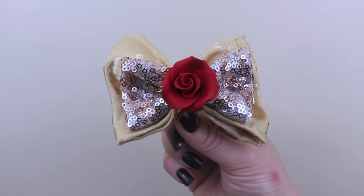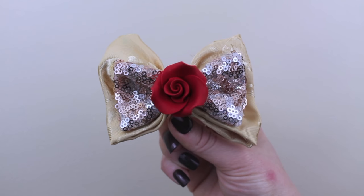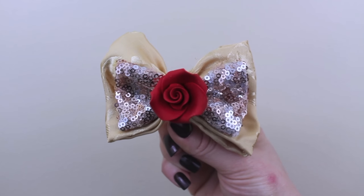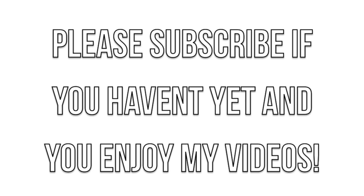And here it is — the final Belle bow and the final craft of this video. I really hope you enjoyed watching. Please let me know what you thought in the comments below, and subscribe to my channel if you haven't yet. If you decide to try any of these on your own, please send me pictures on Instagram or Twitter — I would love to see your recreations. Thank you guys so much for all your support. I love you guys to the moon and back, and I will talk to you soon. Bye guys!